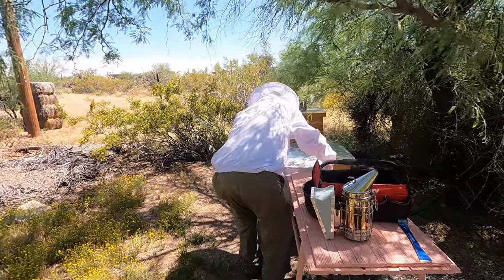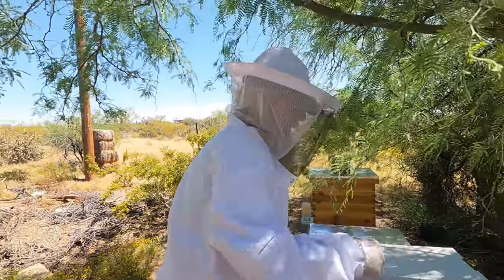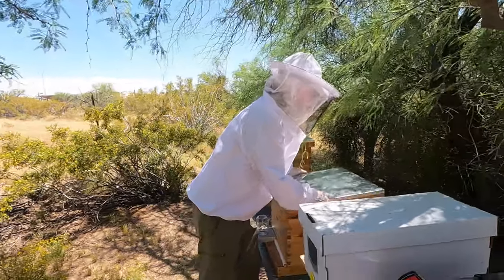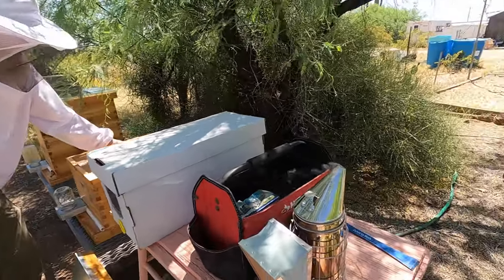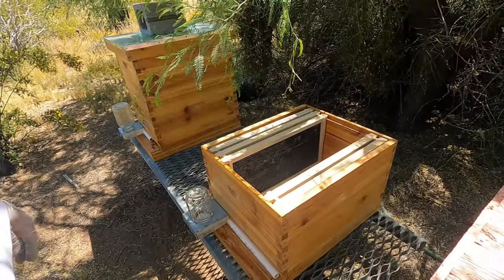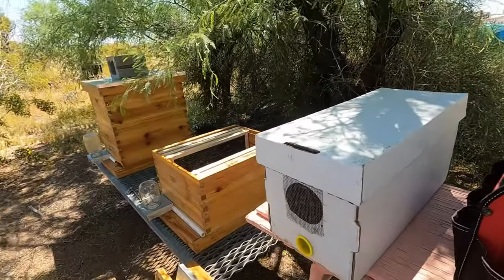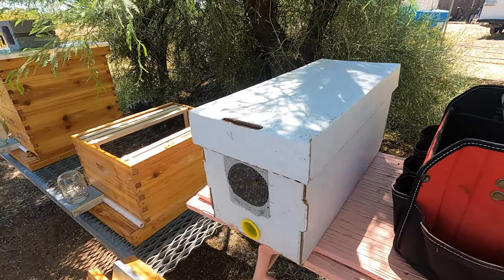A nuke hive is short for nucleus. There are five frames in here of happy, healthy bees and a queen. I took five frames out of this 10-frame hive to replace. This is a smoker right here. The new colony will smell their queen and won't bother the other colony. These are the bees he just brought home — it's called a nuke hive.